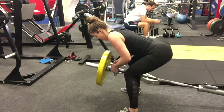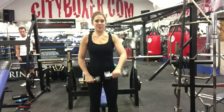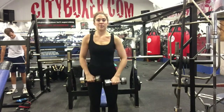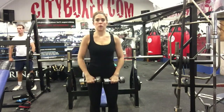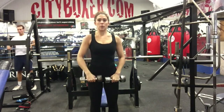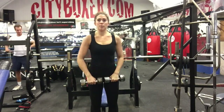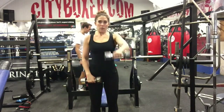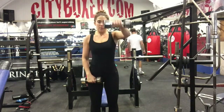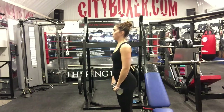Now we're ready for the shoulder triset. First: front raise with dumbbells. Pick a couple of dumbbells, stand with a straight body, dumbbells in front of your thighs, palms facing your legs. We're doing alternate raises to isolate each shoulder — lift the first dumbbell to the front, keep a slight bend in your elbow, and stop when your arm is parallel to the floor or just above it. Lower the dumbbell back down really slowly, then start with the second arm. Ten times each — 20 in total.